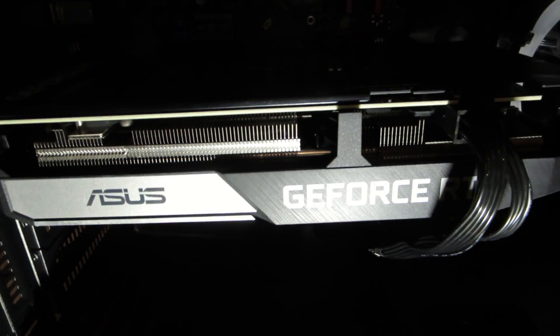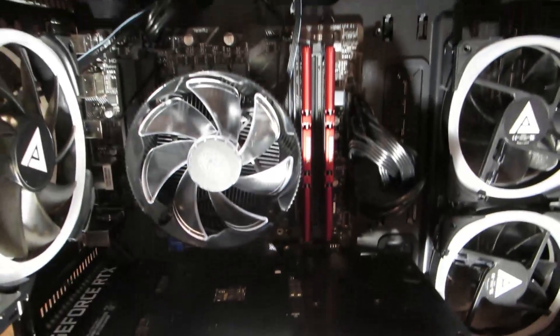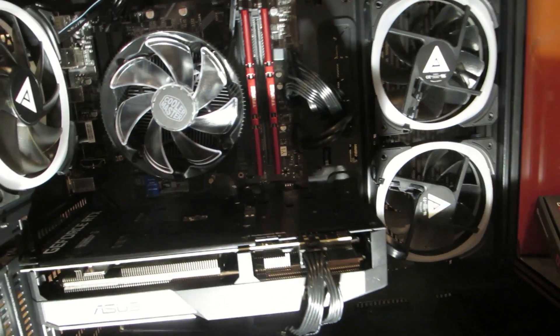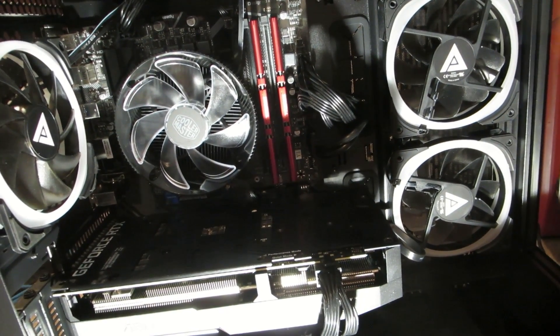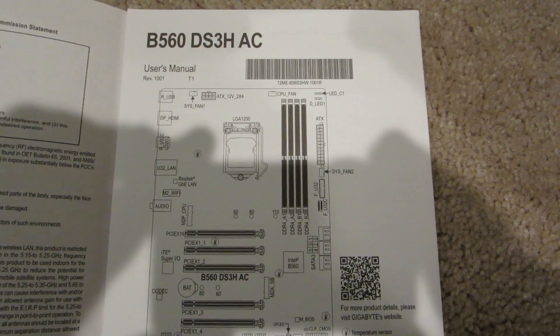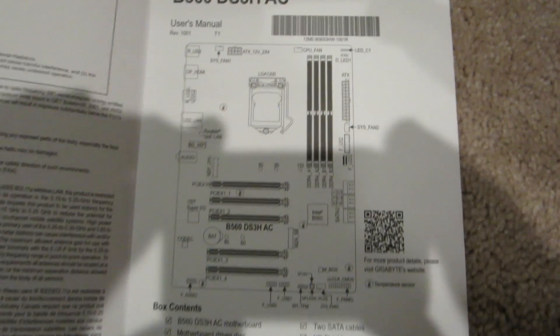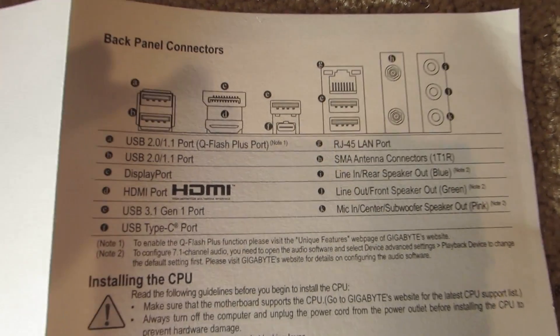It's got an ASUS GeForce RTX GPU and a Gigabyte motherboard — I'll show you the model number. There's the motherboard spec sheet they include. I'm glad it's a Gigabyte or name brand, because you can get anything in these pre-built systems.